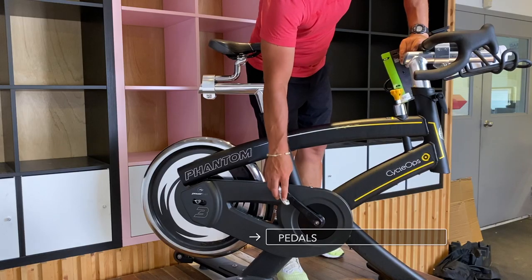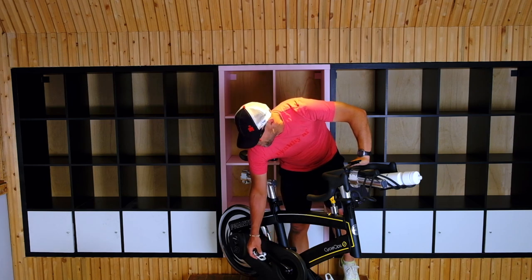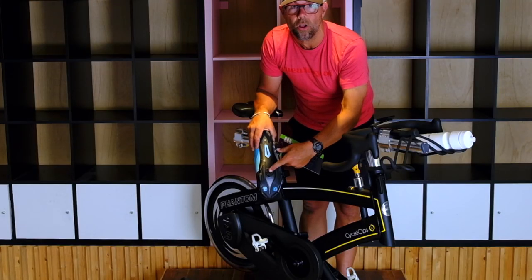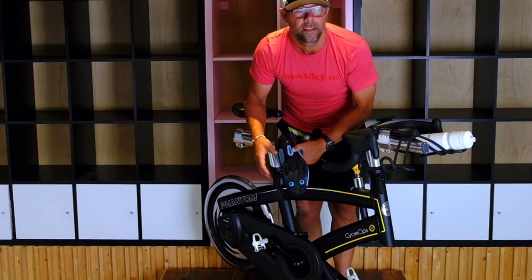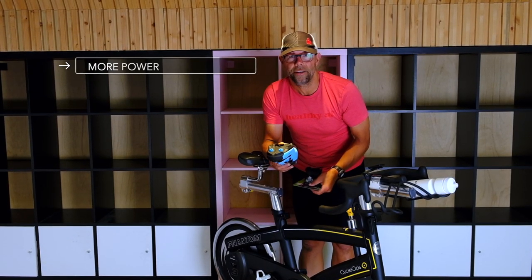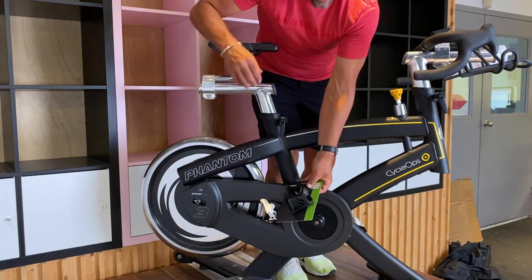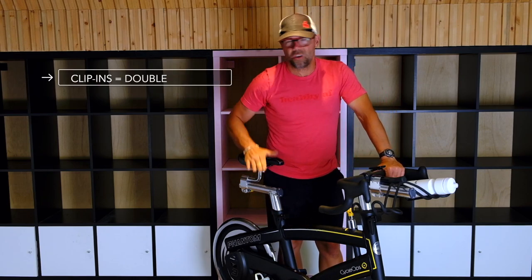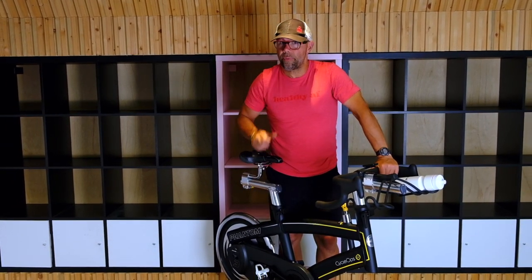Next — pedals. If you're going to a real spin studio, they're going to have clip-ins, and you'll get shoes from them. Another style is what we call SPD — a mountain bike clip, which is a smaller clip-in. I prefer the clip-ins because you get more power. When there's no clip-in and you just have the cage where you stick your toe in, it's not bad, but once you get the clip-ins you get double the power and it's so much nicer to be locked into the bike. If you can do clip-ins, do it.